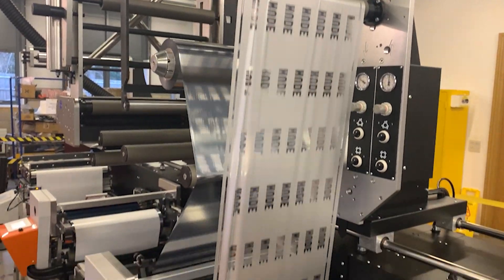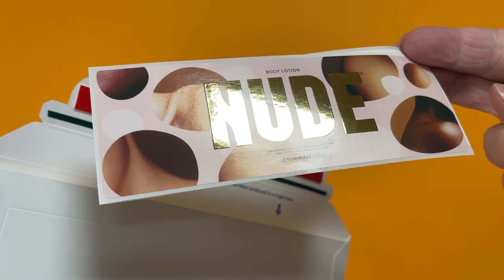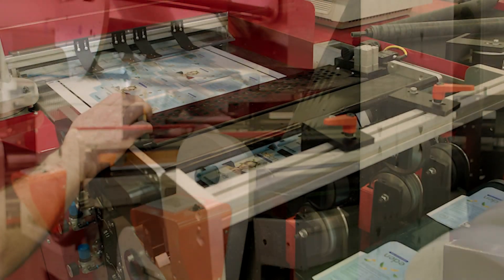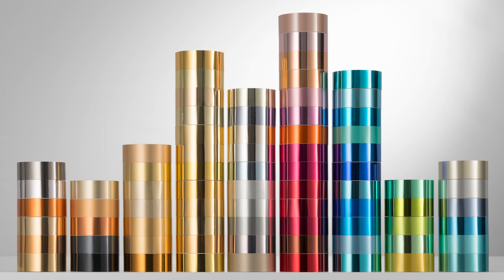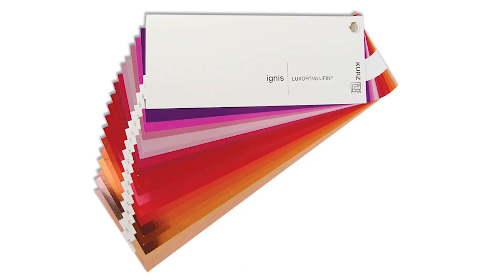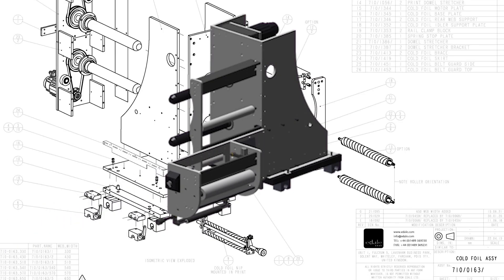Some of the effects that can be created using cold foiling are absolutely amazing. You can print the foil over existing print, or print onto the cold foil for a coloured, metallic, or patterned effect. And if you've got a lamination module on your machine for cold foiling, it could also be used for other lamination types such as embellishments, holographic effects, or with a small upgrade, you can do self-wound lamination.